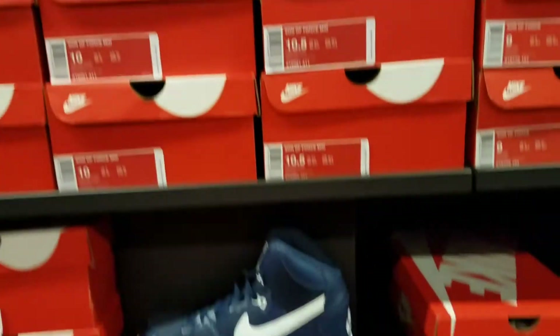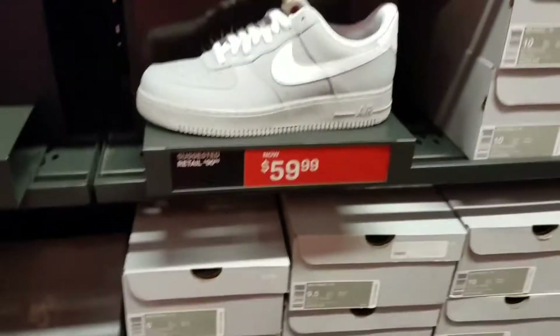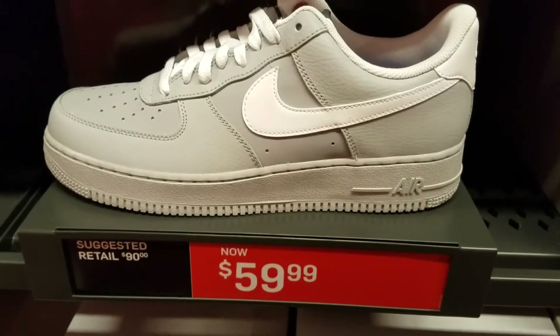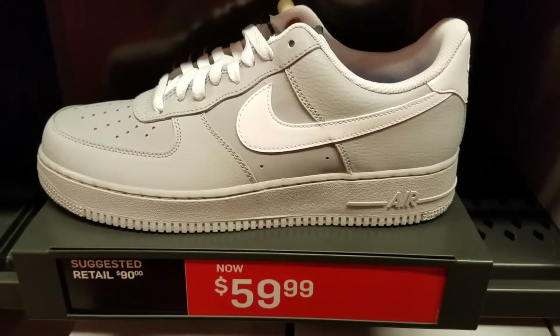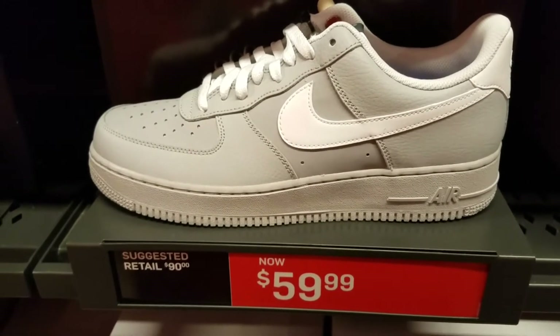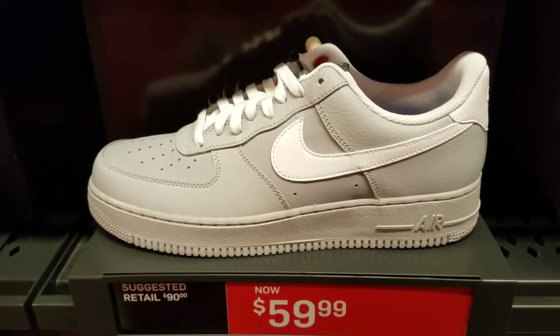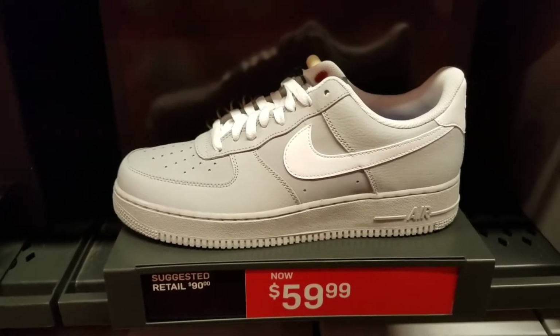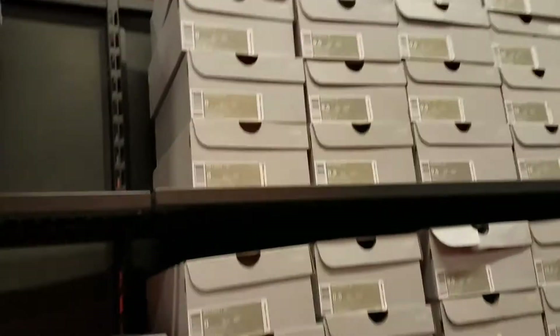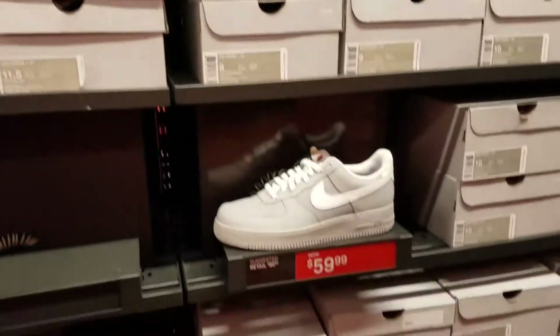They got a whole bunch of them, too. These are low-key, kind of tough right here — $59.99. Air Force 1 07 joints, $60. Can't go wrong. Got that Wolf Grey colorway — I might come back for these, not sure yet. And got hella pairs left.